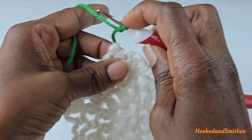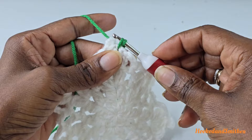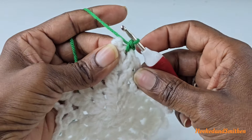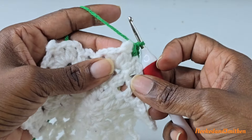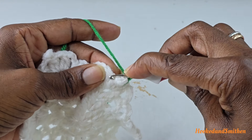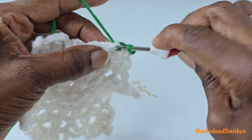Go into that chain one space and make a single crochet — you have two loops on your hook, wrap your hook and pull through both loops. Into that same space make another single crochet. Then make a single crochet into the next chain one space, but move the picot forward and work behind the picot — make two single crochets.